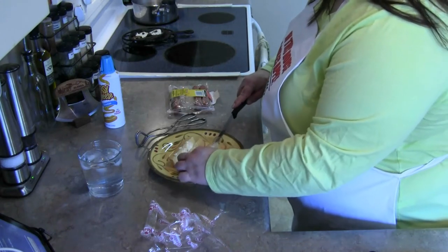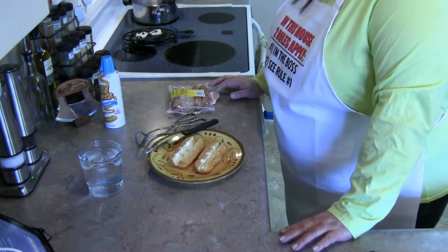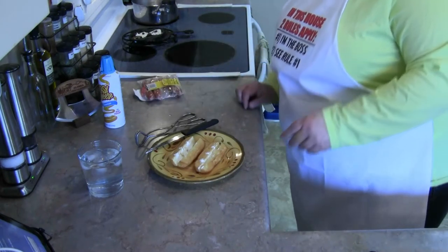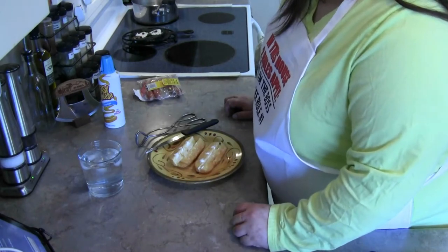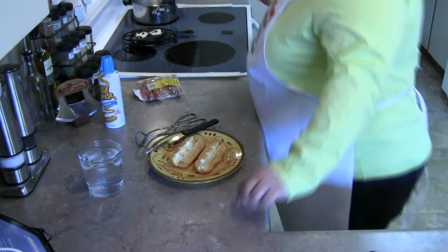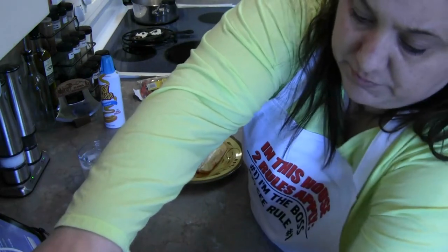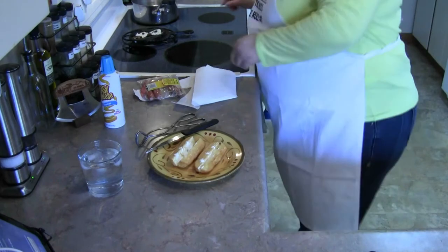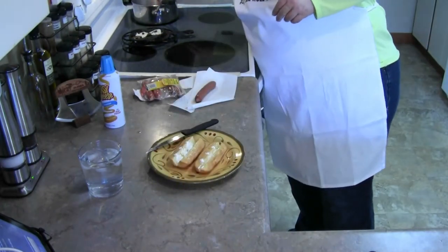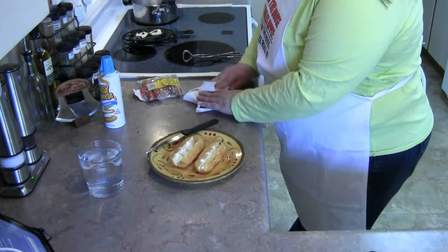You might have to cut the hot dog down to fit into the Twinkie. The only person I told who thought this sounded good was my friend who happens to be pregnant — you know how pregnant ladies are with strange cravings. I'm gonna get the hot dogs going and just blot these on a paper towel.